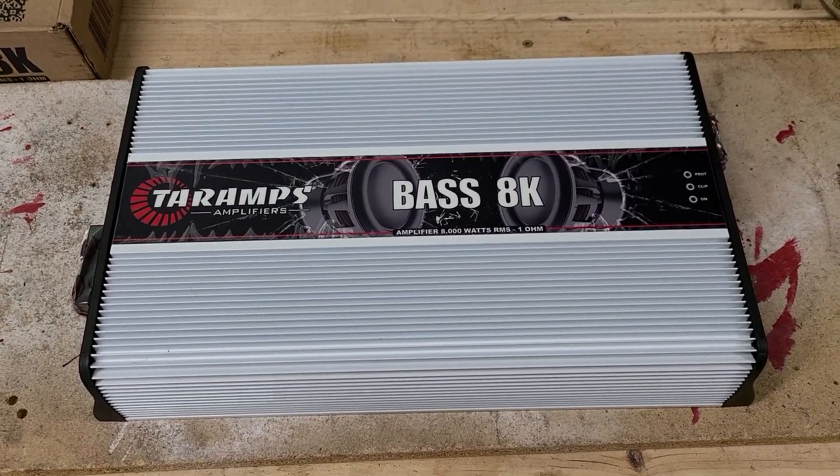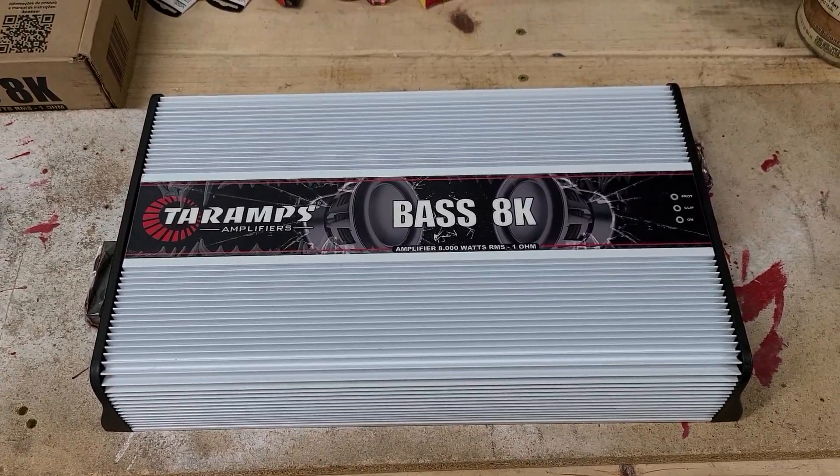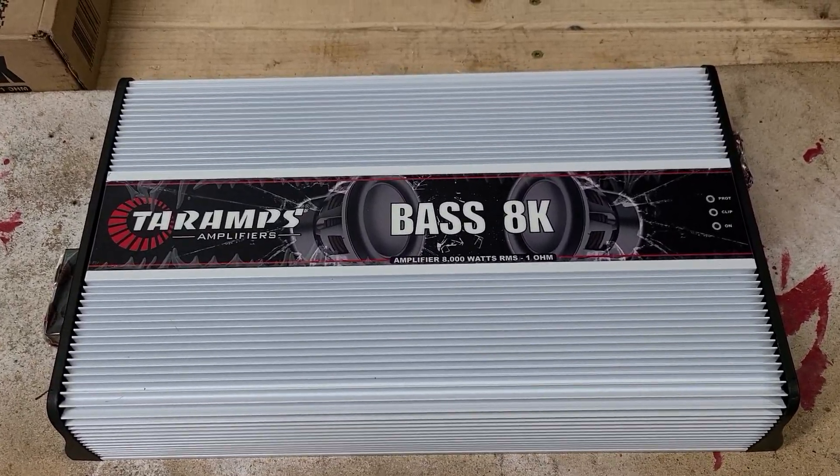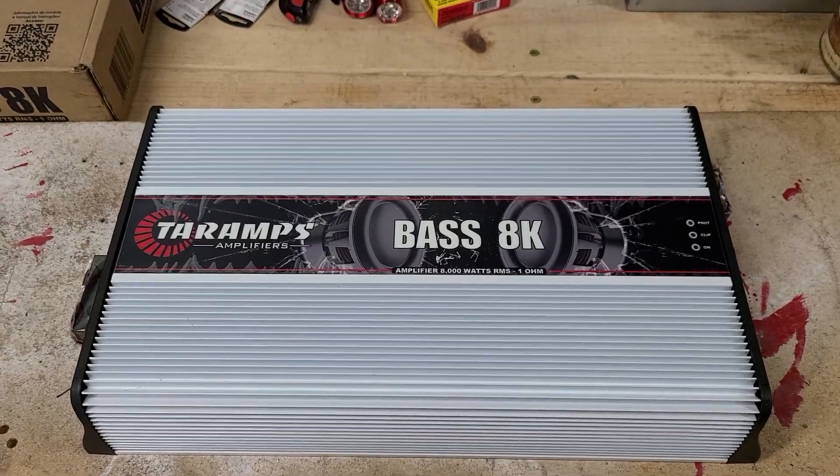How's it going everybody? Here I have a quick little review video of a Terra Amps Base 8K. This is a 1.0 model, so let's get right into it.